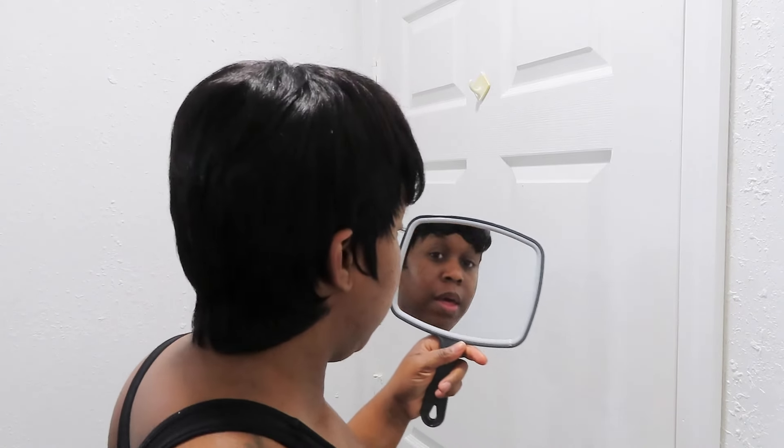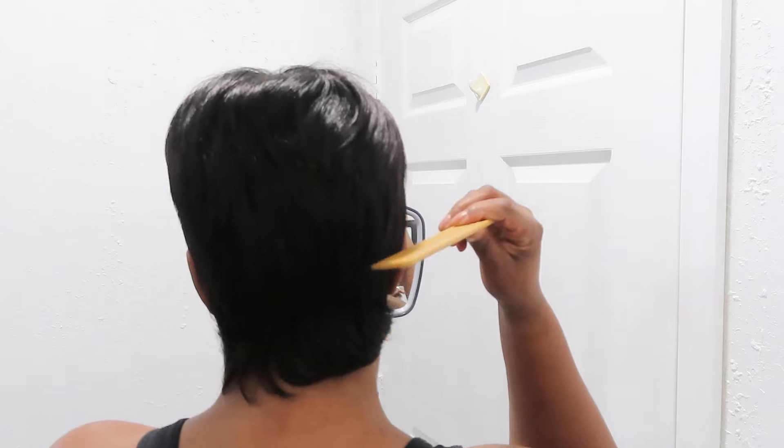Alright, so far so much better, right? So much better. Alright, so it's time to go and work on this back. I got my mirror, and let's see what we can do to the back of the wig.